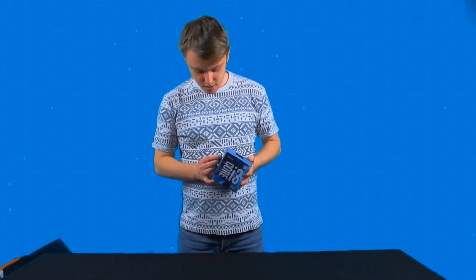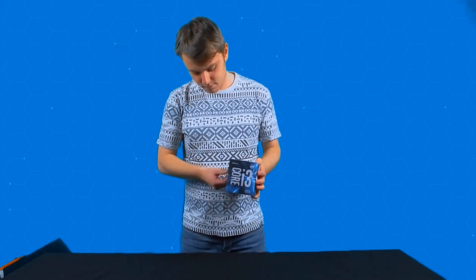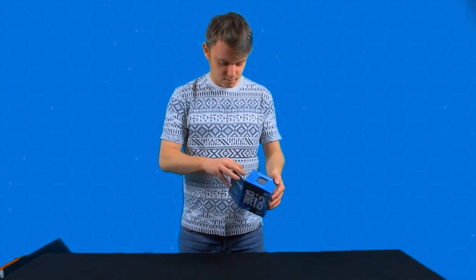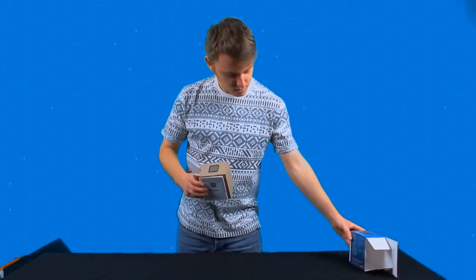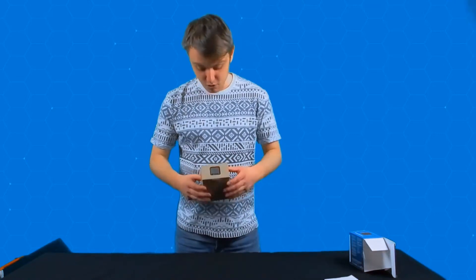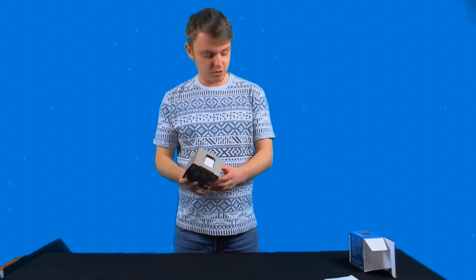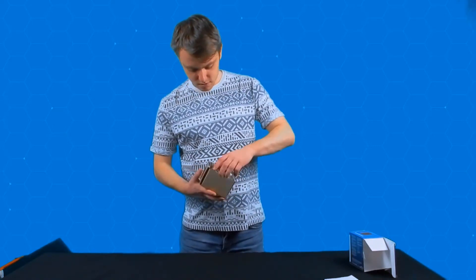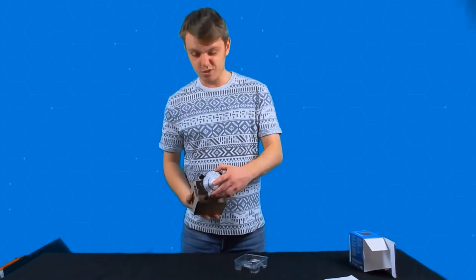So we're going to get it out. Here we are. There are instructions in there. Essentially what we've got is the box, the processor of course, there are some specs on there. And there's already some thermal paste on the cooler as well.